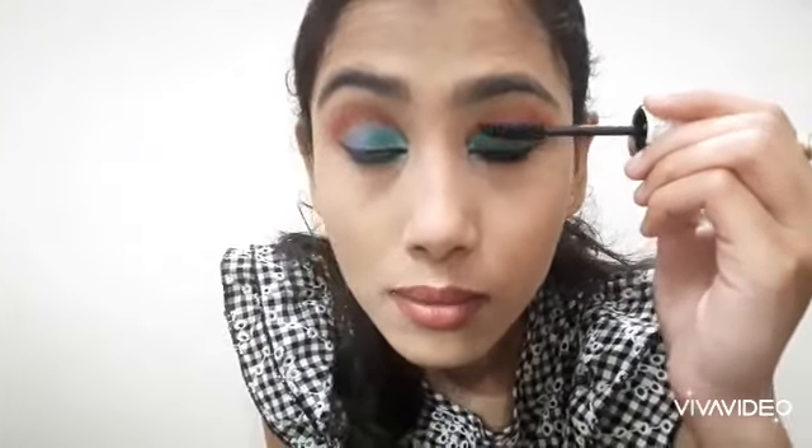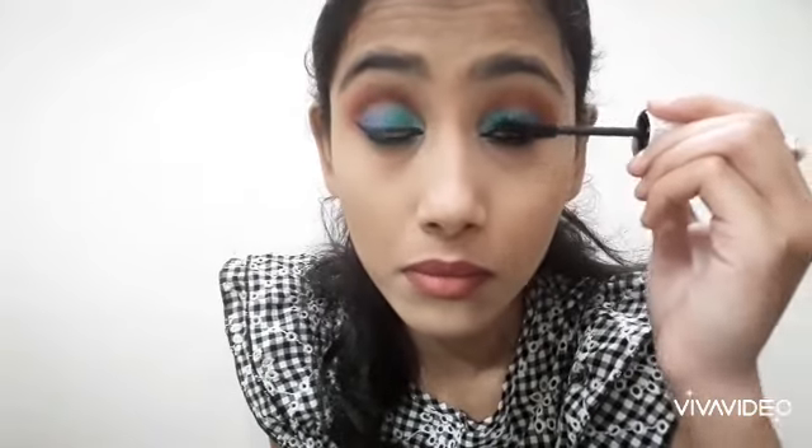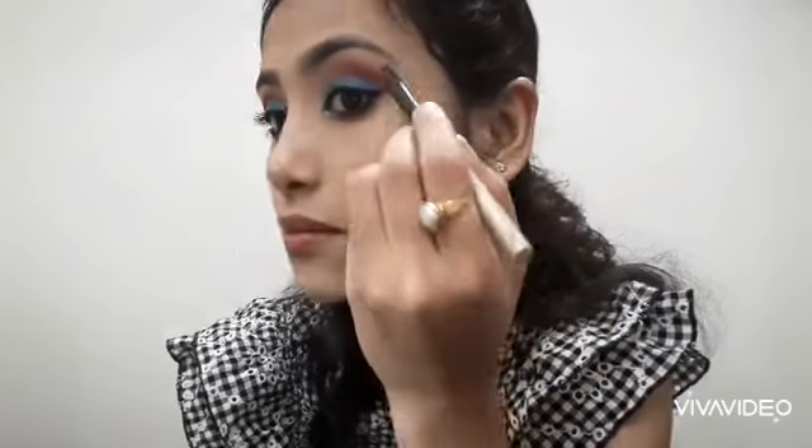After that, I applied mascara on the lashes. To complete the look, I blended any harsh lines with a clean blending brush. Then I applied a little highlighter on the brow bones.